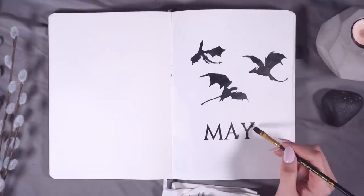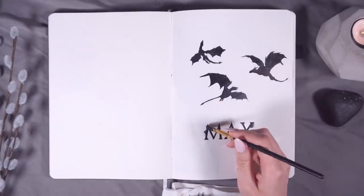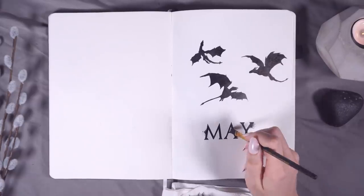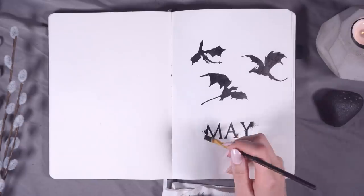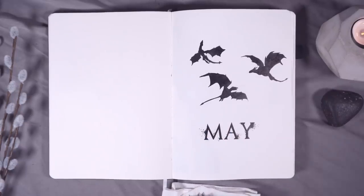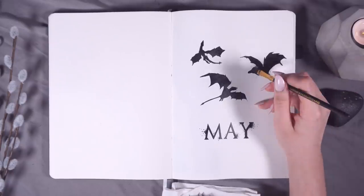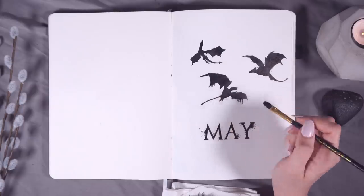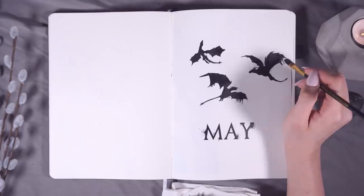I'm drawing the outline of the dragons using my Sakura Micron pens. Once I filled everything in, I grabbed a bottle of liquid ink meant for fountain pens and a cheap old brush, and used that to add little dots and splatters on both the lettering and the dragons. This gives the feel of splattered ink, as if you were writing a letter with a quill in olden times and dripping ink on the page.